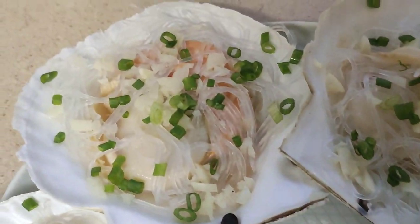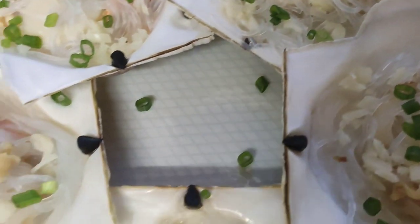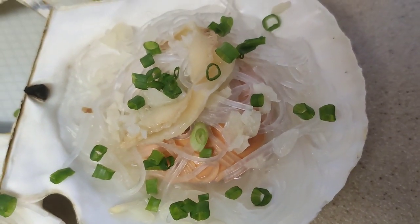Hello everyone! Welcome back to my channel. Today, I have another recipe to share with you — a very quick and simple recipe in just 4 minutes: my steamed scallops.